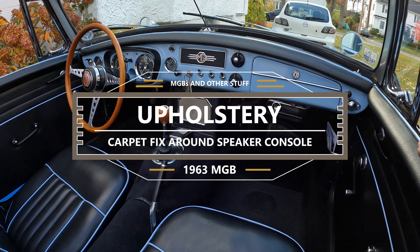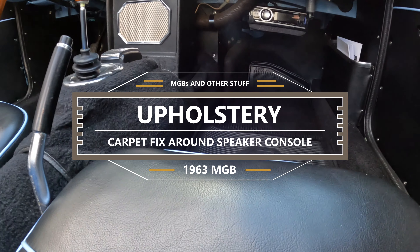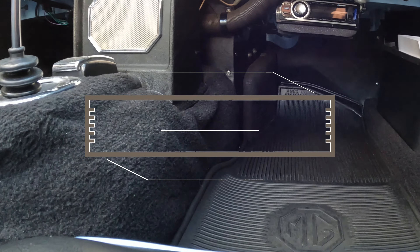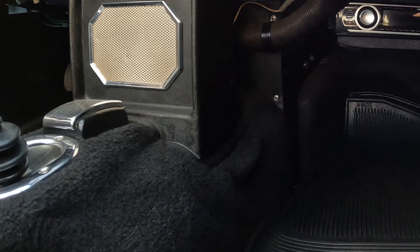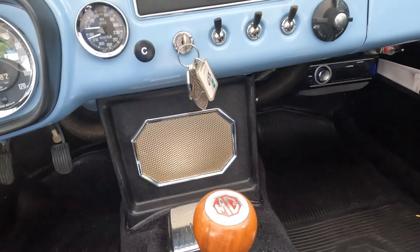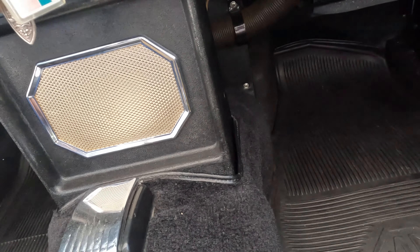I had a comment a while ago about the carpet around the speaker console — that the carpet should be over top of the lip at the base, which was my mistake. When I changed the speaker, I reinstalled the console on top of the carpet. So I changed it and honestly I think it looks a lot better this way and it's now correct.